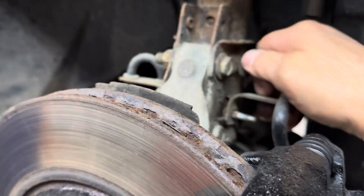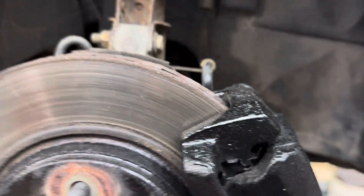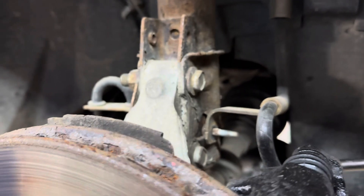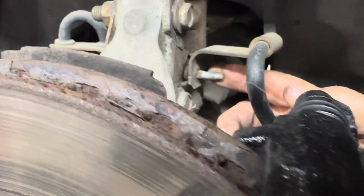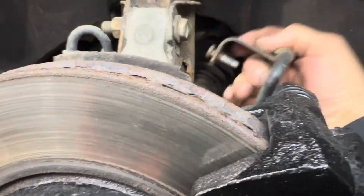Get that hose off of there. Remove this 10 millimeter nut, then get yourself a medium-sized hammer and hit the stud in a little bit so you can remove it out of the way, giving you more room to swing your caliper around.